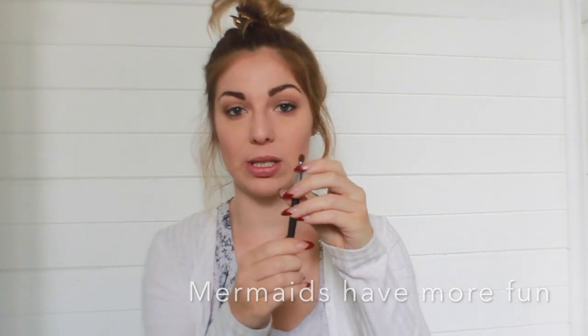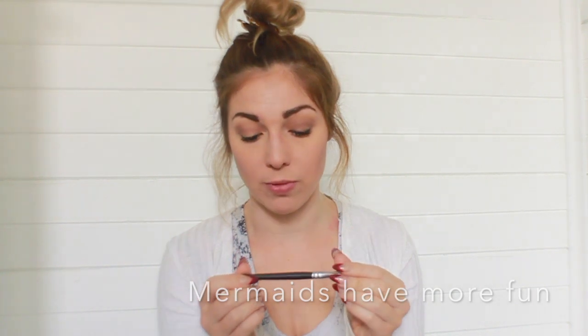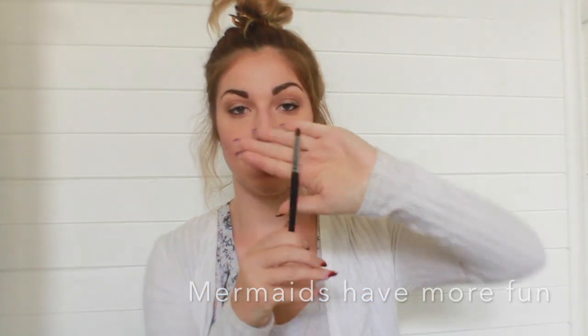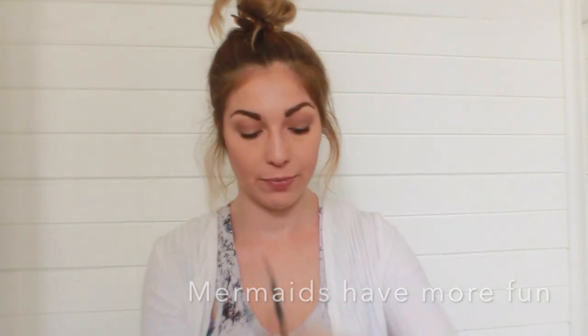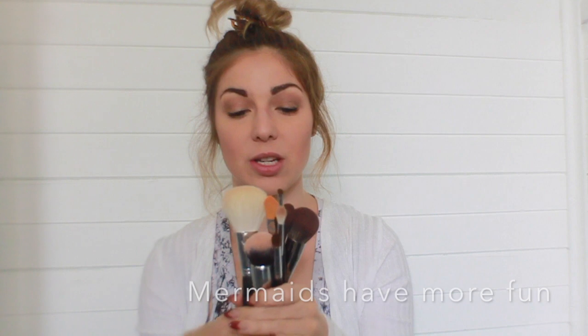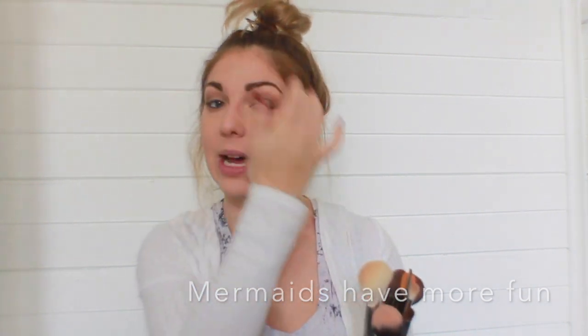Last but not least, this is a pencil brush — the M138. I haven't used this one yet but I'm looking forward to it because pencil brushes are great. It is really soft. Here are all my brushes together.